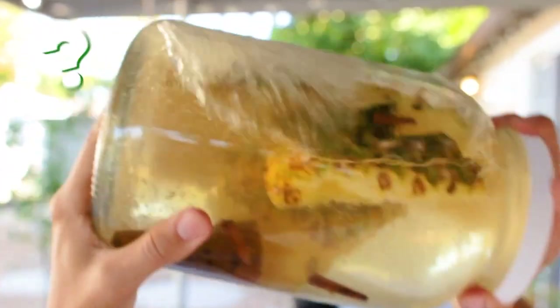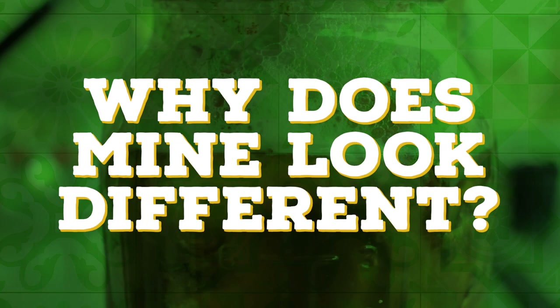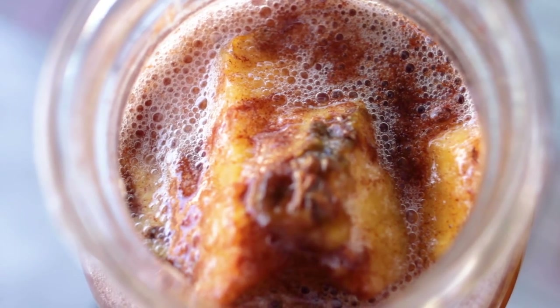But just because it's simple doesn't mean there won't be questions. One of the biggest and most frequent questions I got was: why does my tepache look different? To answer that, we'll need to take a closer look at the actual fermentation.